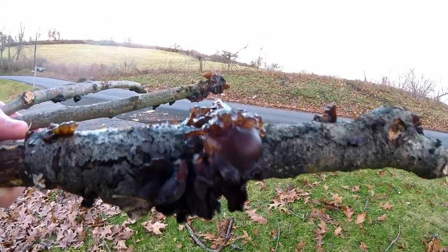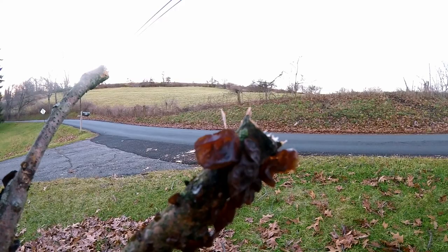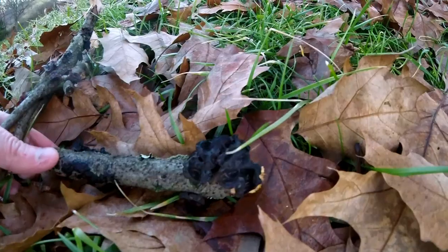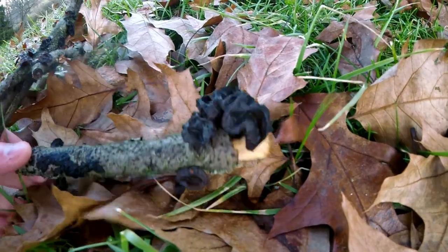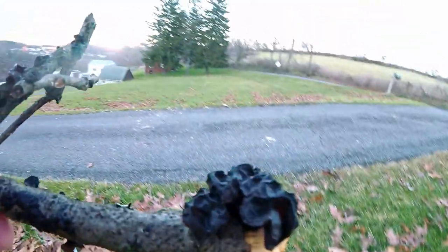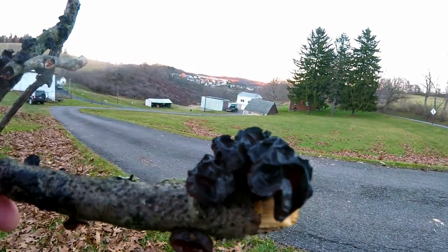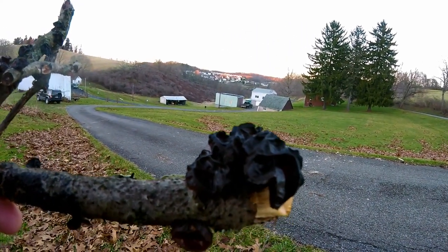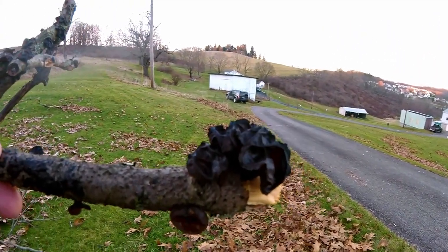We decided to go out to his property and look for some mushrooms with his oldest daughter, and we came across the amber jelly mushroom. I couldn't really find this species in the Pennsylvania mushroom guide, but I was able to find it in the Mushrooms of the Eastern United States and Eastern Canada. It seems to be fairly common in southwestern Pennsylvania because I see it all the time when I'm out hiking.